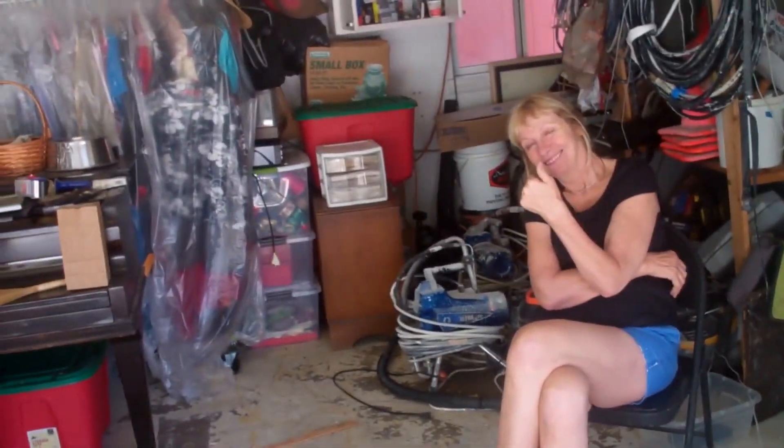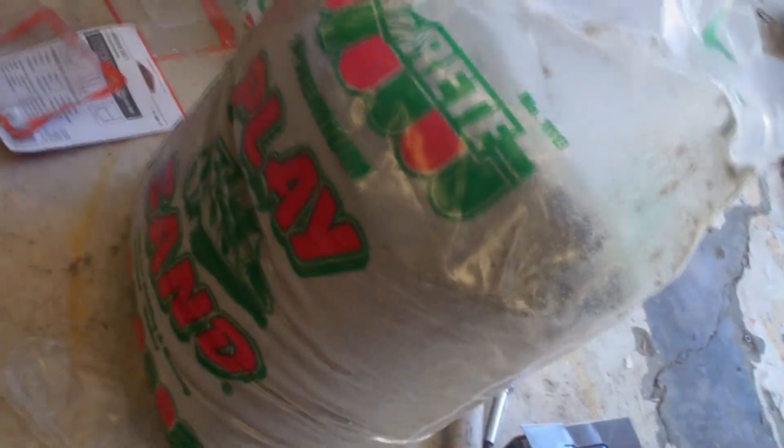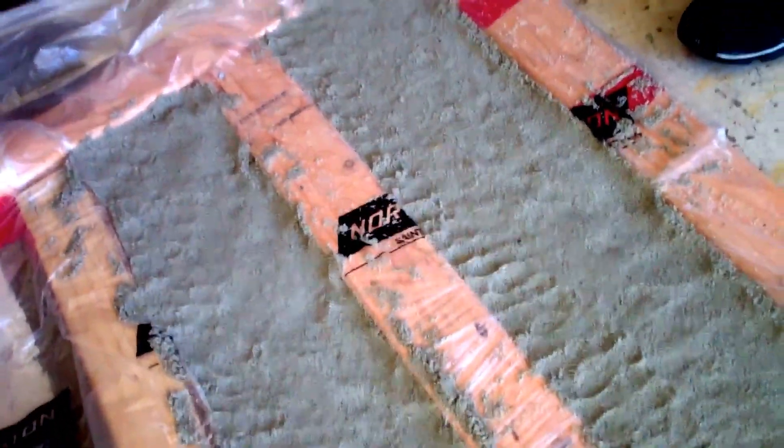I'll keep you updated. This is David, signing off. Now I've got some kids' play sand from Home Depot, and I put down some plastic in between the bays. And I'm going to fill the level with sand. The sand's going to help dampen the noise coming up off the floor.